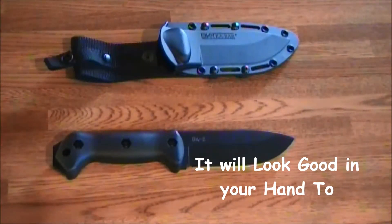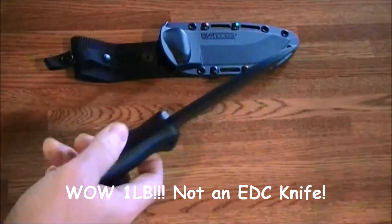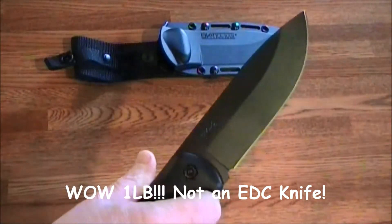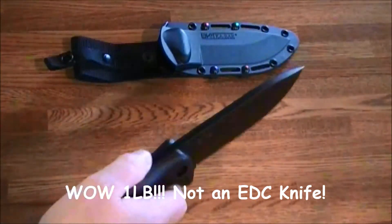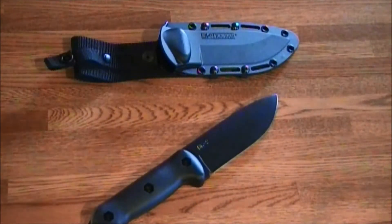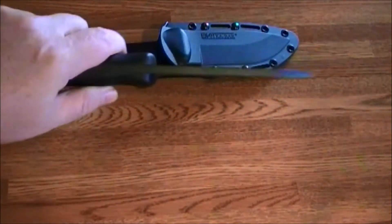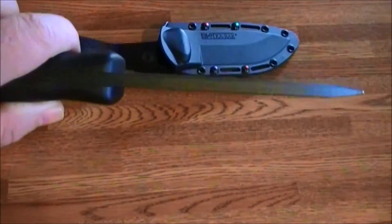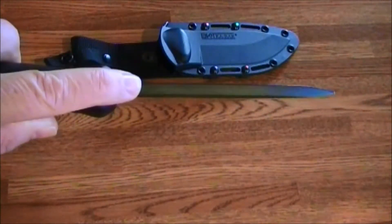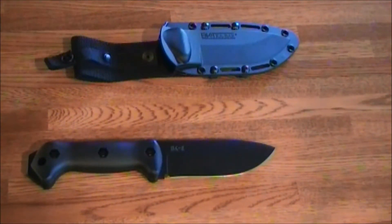The specs: it's one pound. It's a heavy knife, but you need that if you're going to do some batoning, chopping off limbs — the kind of work you do with a heavy duty knife in the woods. The blade thickness on this thing is a quarter inch, which is really thick. It's a solid blade, made of 1095 Cro-Van steel.